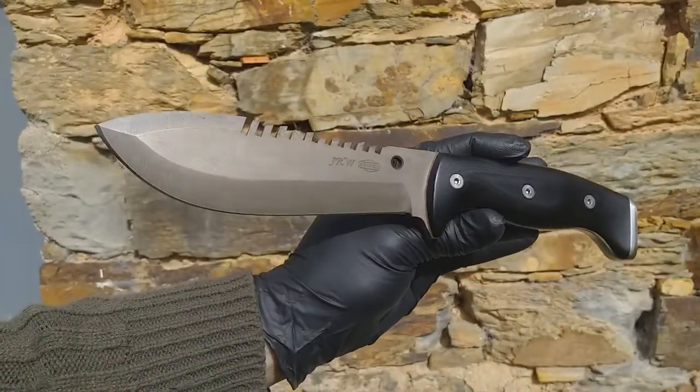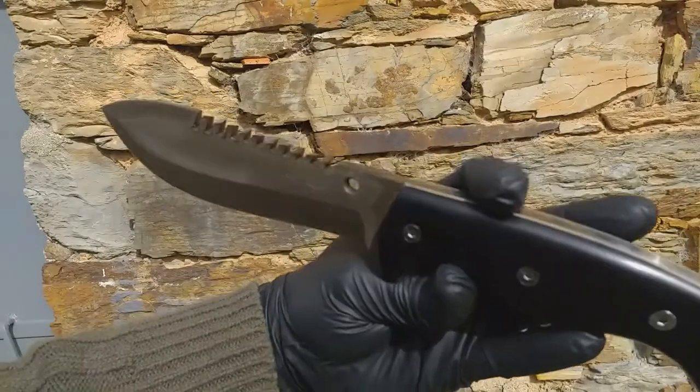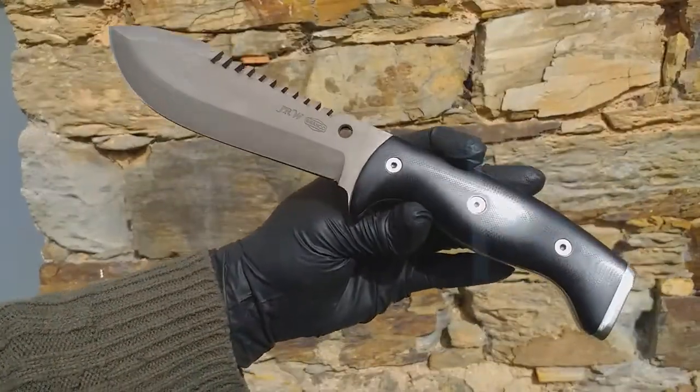For this one I also handmade, hand stitched, and hand created this beautiful wet molded leather sheath.